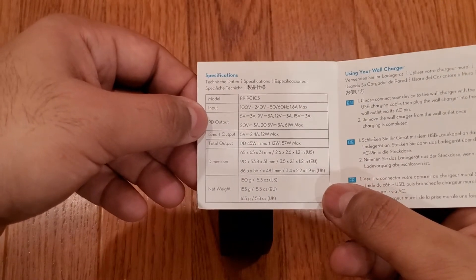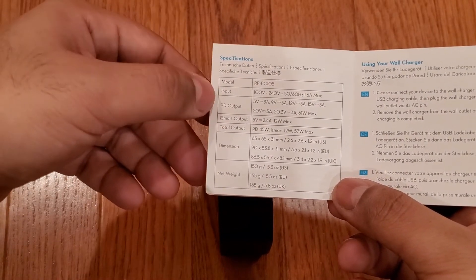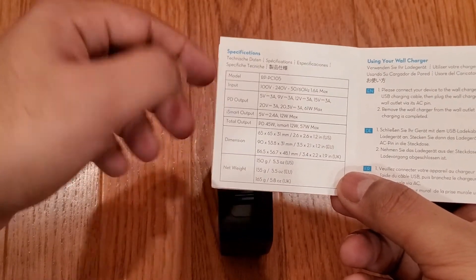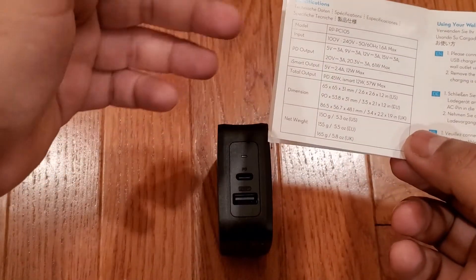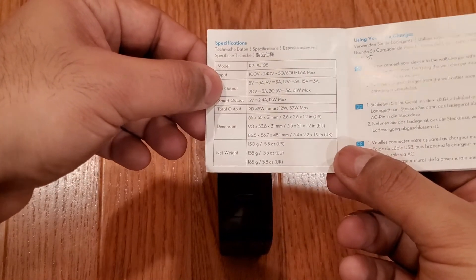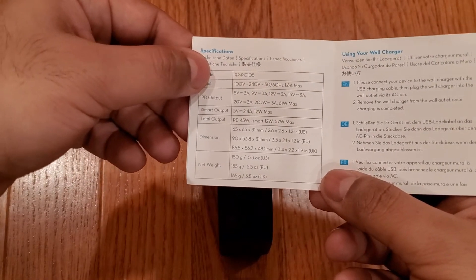This charger does not have PPS, which allows a USB-C device to negotiate charging voltage levels in between each of these set levels. In practice, that means this will not fast charge a Samsung device like the Galaxy Note 10 Plus or Galaxy S Ultra at their highest 45 watt charging level. However, most USB-C devices like laptops and other phones should be fine.